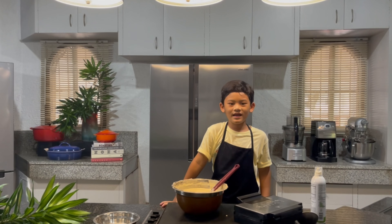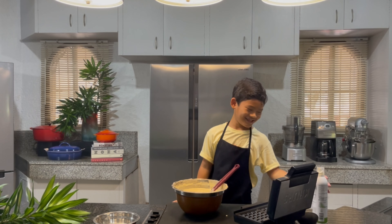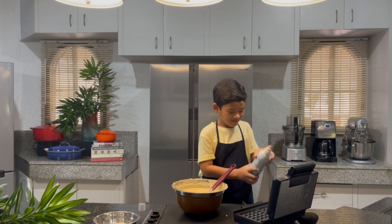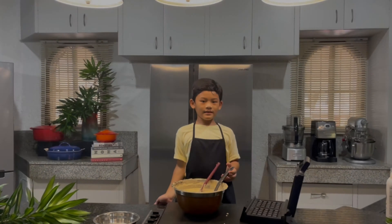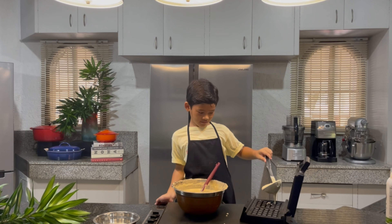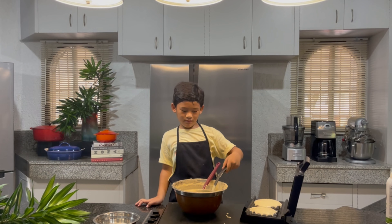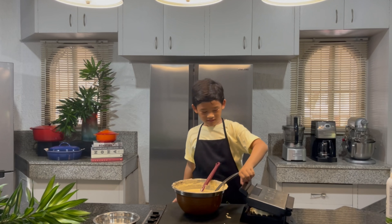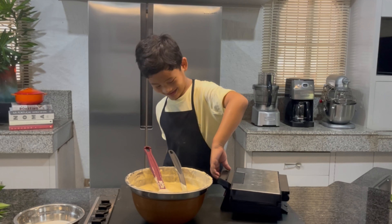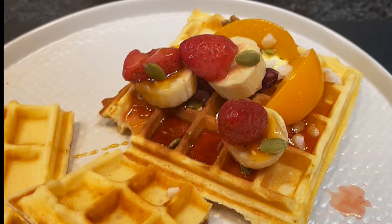When the waffle iron is ready, spray some oil. Now let's put some batter into the iron. It's ready. And voila!